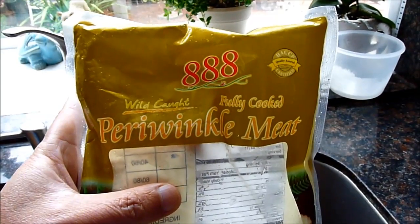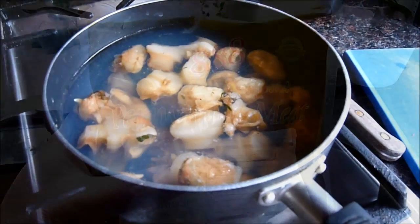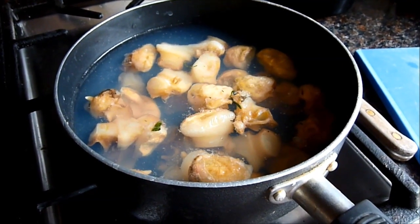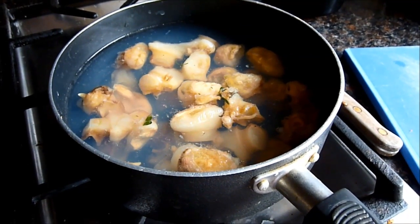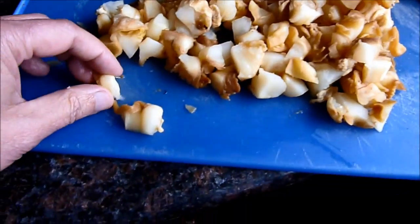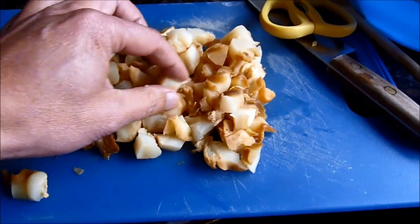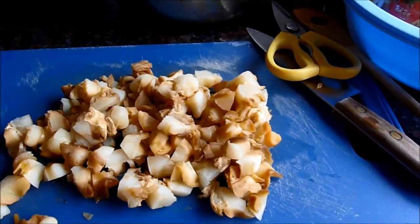This one is periwinkle — it's already full. First, we boil the periwinkle enough for it to clean before we chop it up into little pieces, so that the sauce can penetrate the meat better.